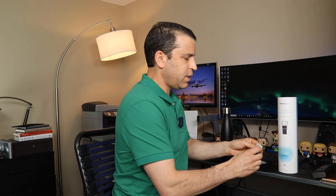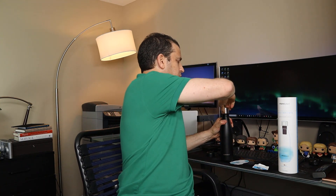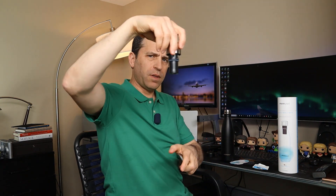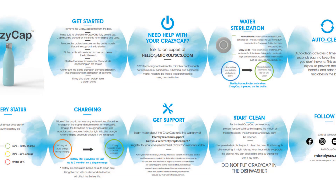A couple of other things it came with: alcohol wipes, replacement O-rings, and an instruction sheet. The sheet was a bit fragile, but all the information is also right on their website — so if you lose it, no big deal. It covers how to charge it, getting started, how to sterilize the water, and all the good details.